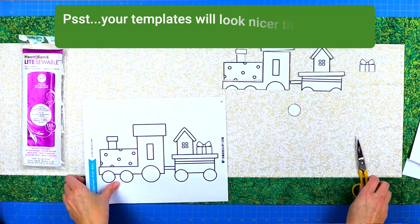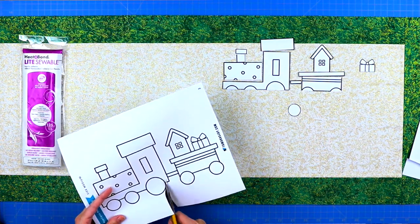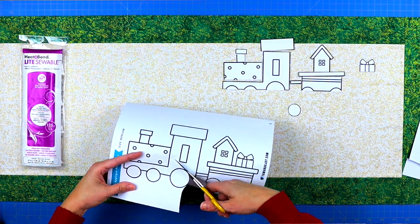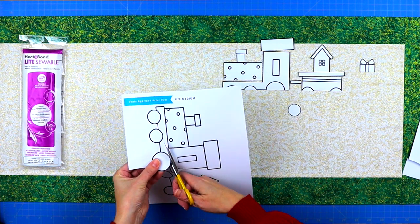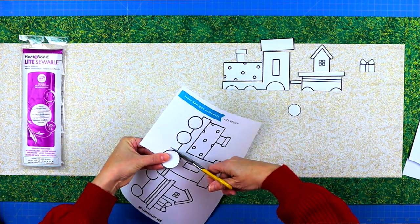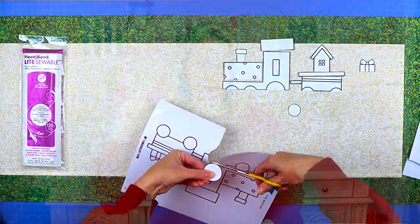Remember, this is your chance to get creative. Maybe you don't want to cut out all of the individual squares in the train template — maybe you just want the train to be one big piece. You can also add different shapes, or change the box car at the back. For example, make it a flat deck and put a snowman on it. Whatever you want — you can also use extra fabric with different prints.